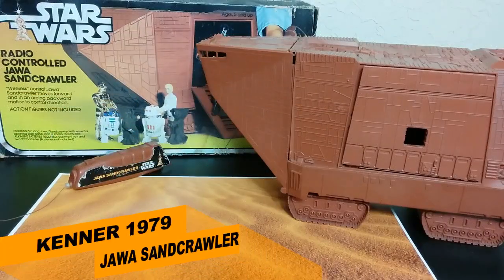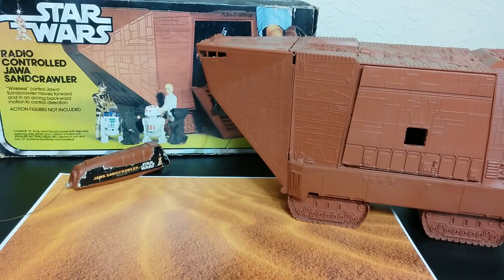Welcome back to Retro Wednesday at the Tidarium Hangar. This is Mike, and today I want to talk to you about the vintage 1978-1979 radio-controlled Jawa Sandcrawler made by Kenner. This is one of the harder-to-acquire pieces, a little bit pricier one, but there's actually quite a few on eBay.